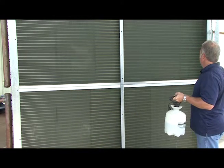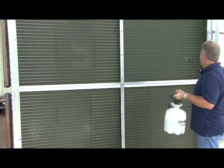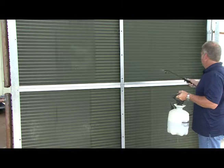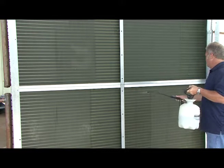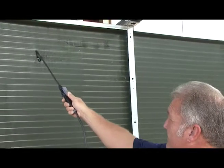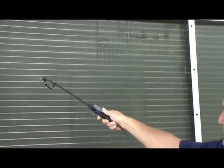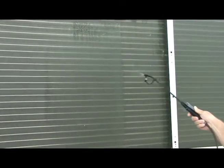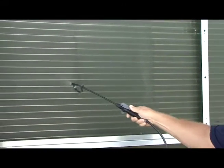You want to make sure that you get even coverage over the condenser coil. Remember, it's important not only to keep the head pressure low, but for our compressors to run efficiently. As you spray the coil, make sure you get the entire surface area and spray in a nice even pattern. This way the solvent is going to help remove all dirt and particles that may be on the condenser.